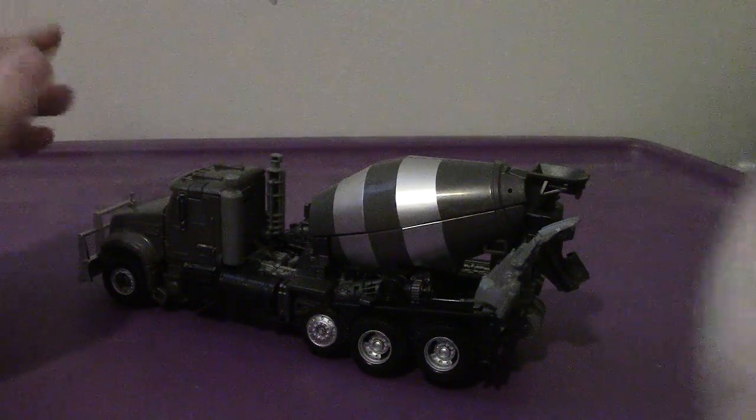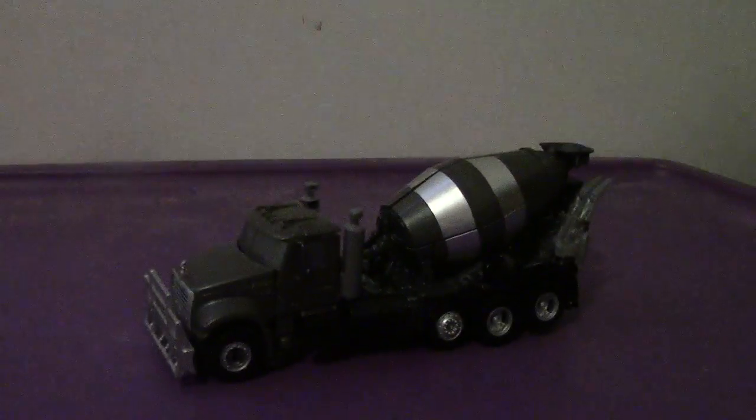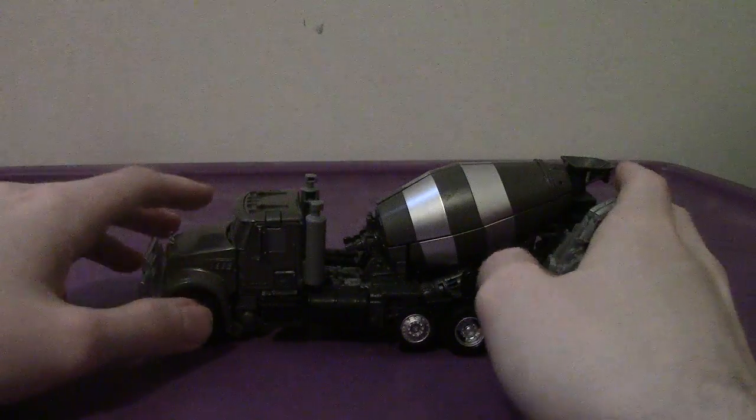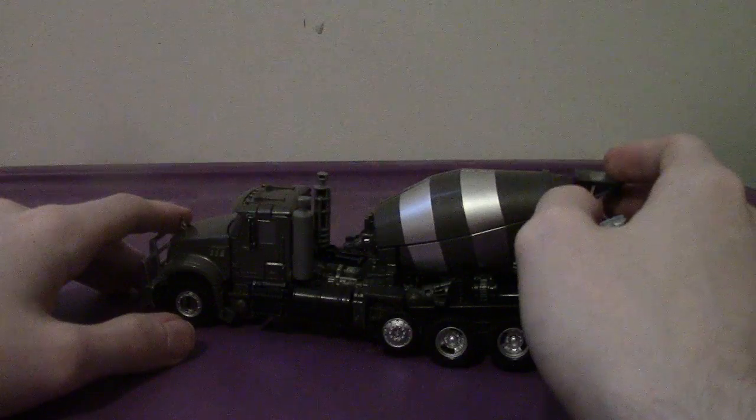The truck mode looks great — what can you do? Looks impressive. He comes with his backdrop here, which is the same as the Destructicons and a few others — the desert battle scene. So there's that. All in all, Mixmaster looks great. Love the colors on this guy. Looks impressive.